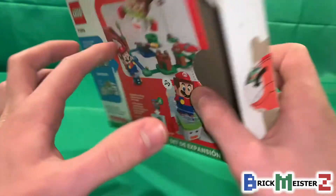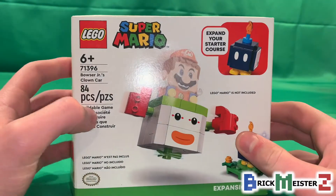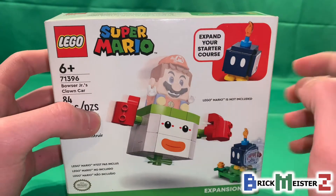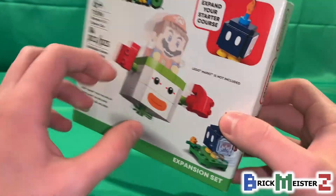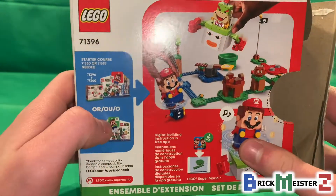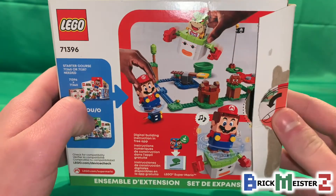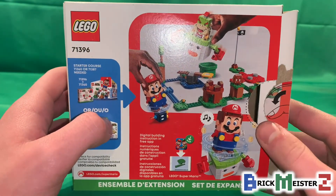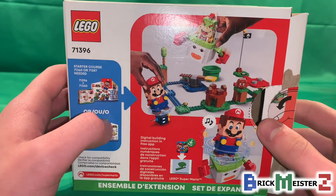As you can see from the front of the box, it shows that LEGO Mario is not included with this set because he only comes in the StarCourse Set, and at the back we got some different shots of the set. I already opened up this box when I was doing my speed building of the Bowser Jr.'s Clown Car Set.